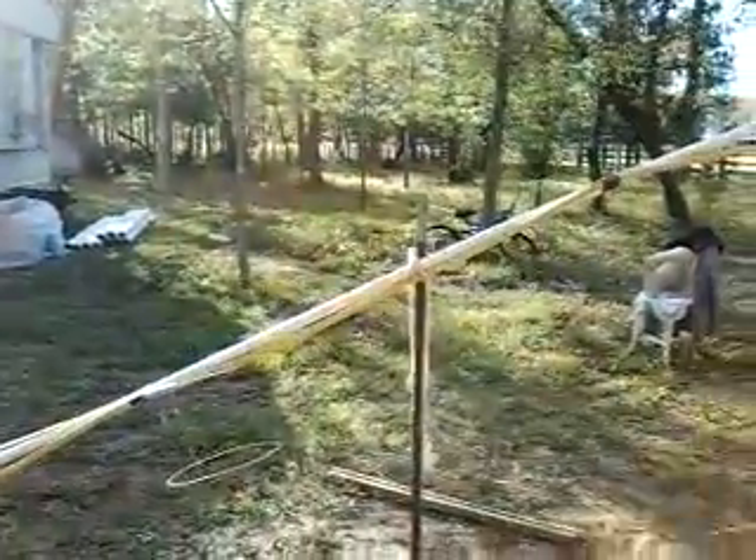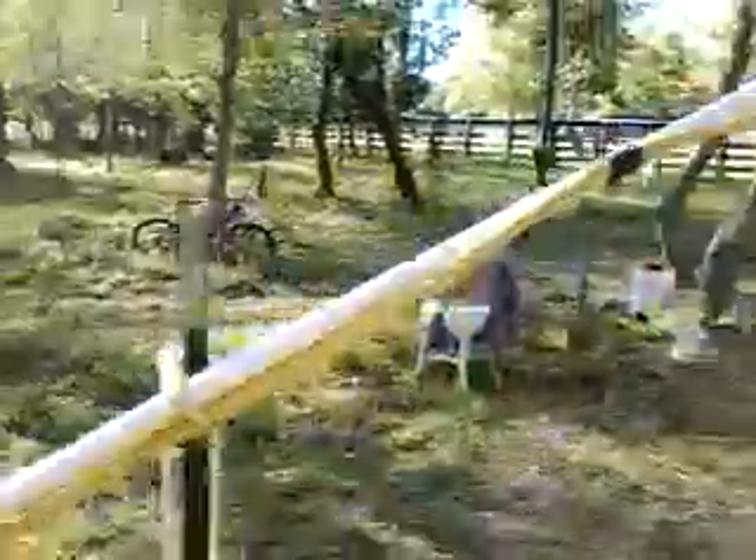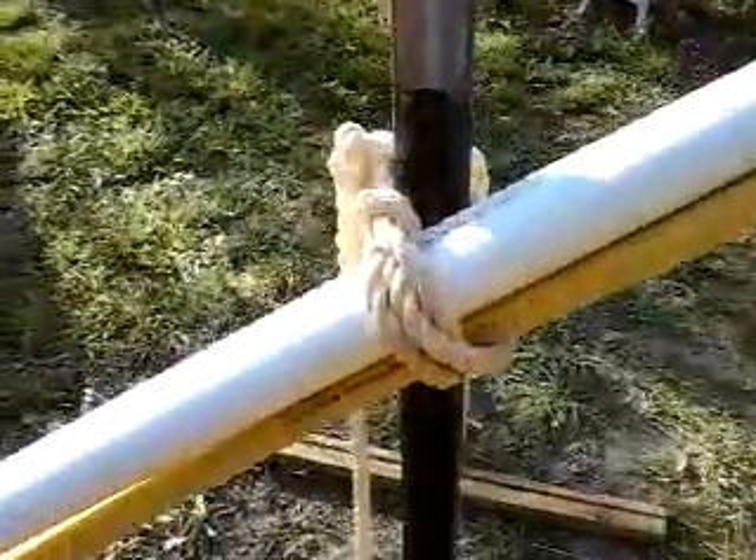This is my workstation. Don't know a knot, tie a lot.